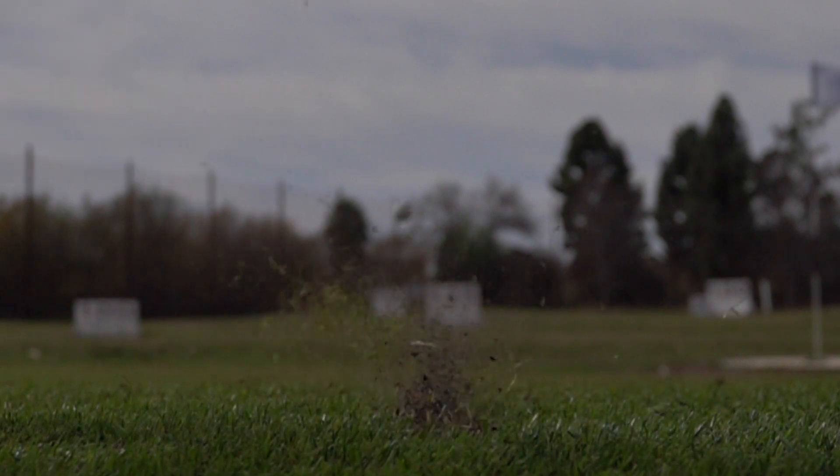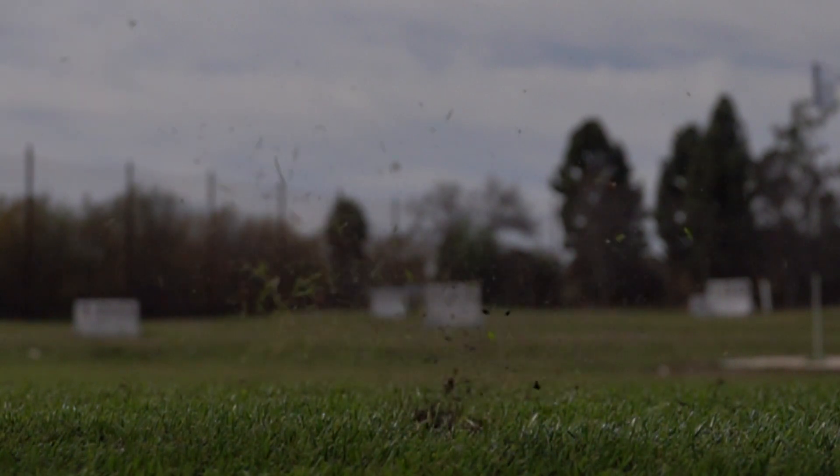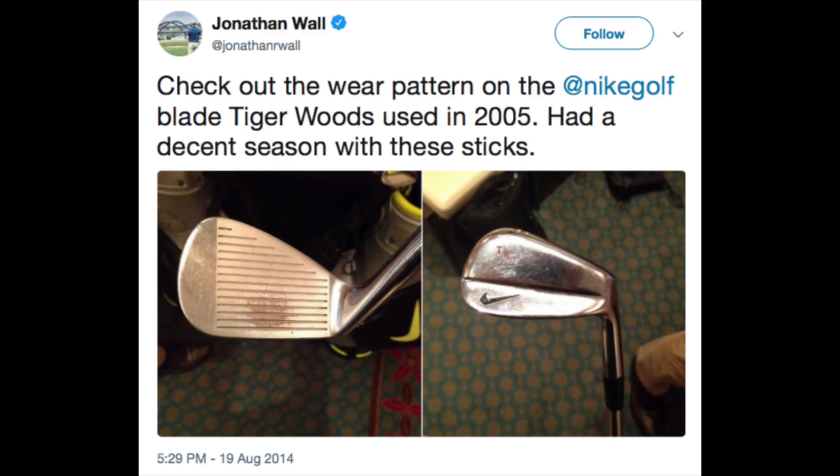The best in the world are incredibly good at striking the sweet spot over and over, as this image of Tiger Woods' iron shows.